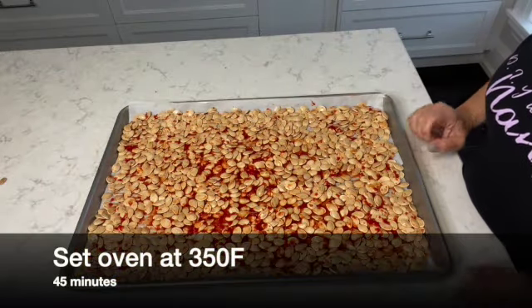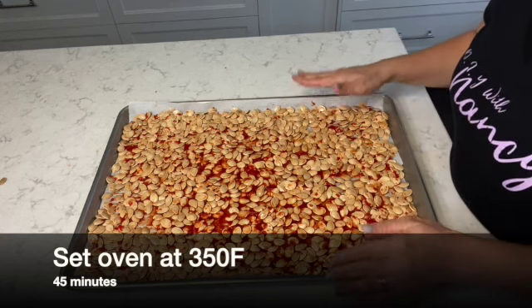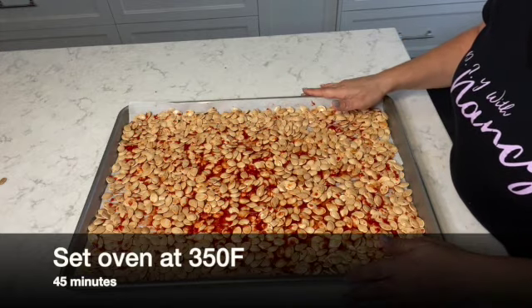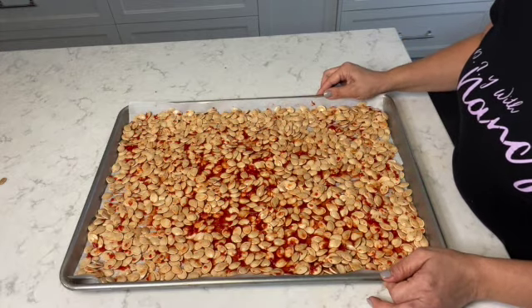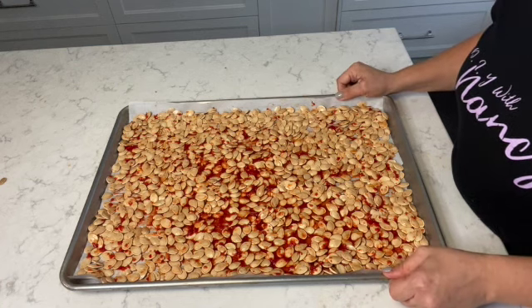The pumpkin seeds are ready to go into the oven. I'm going to roast them at 350 degrees for approximately 45 minutes, and every 10 minutes I'm going to turn them with a wooden spoon so that the pumpkin seeds can be roasted evenly on both sides.